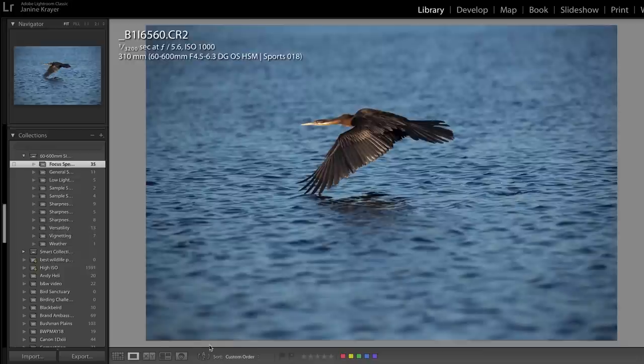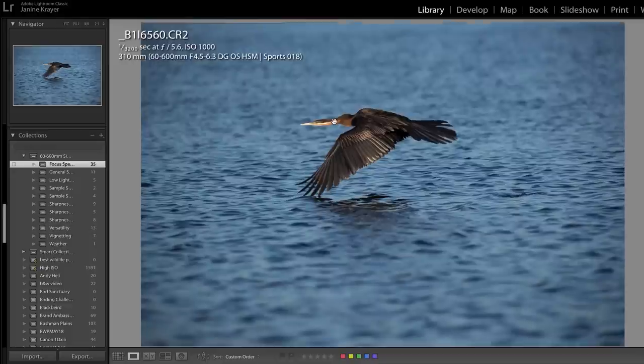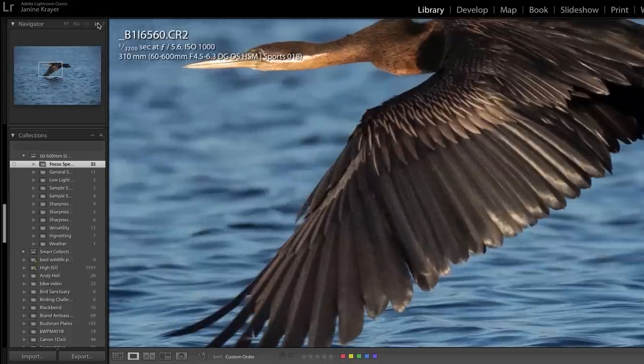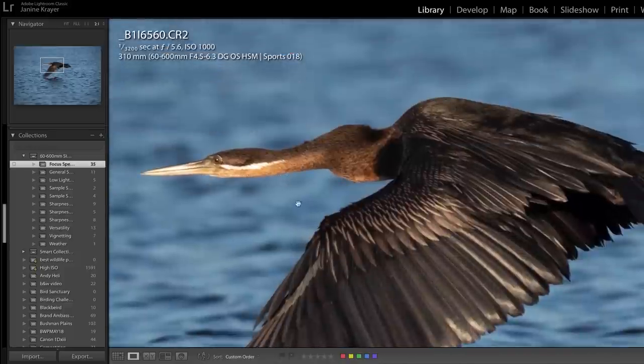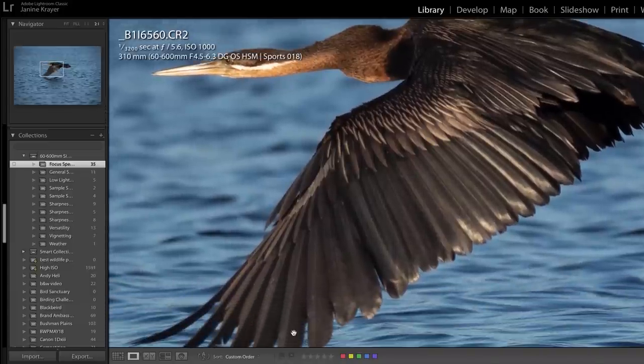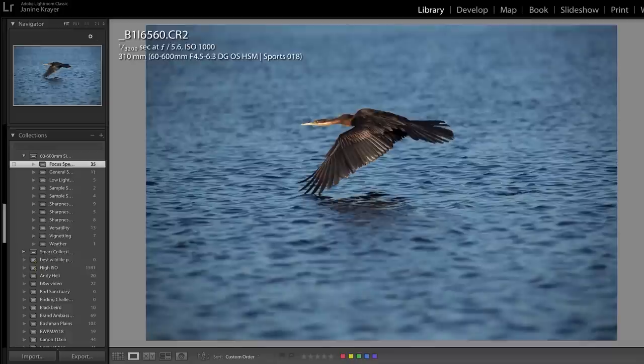Looking at shots at 1/3200th of a second at the lowest f-stop because I really like blurry backgrounds — zooming in, it's not entirely crisp, not as crisp as I was hoping. On a 2:1 zoom I wouldn't have been focused on the head, but I would have at least expected the wing to be a little more sharp. This is shot at 310 millimeters, so the focusing speed is fine, and the clarity is good — but maybe not as good as what you'd know from a prime lens.